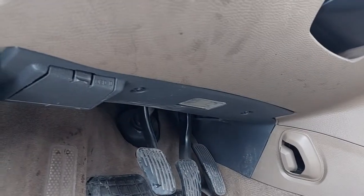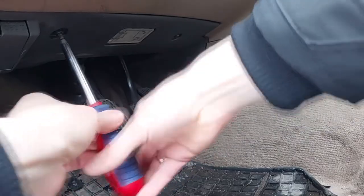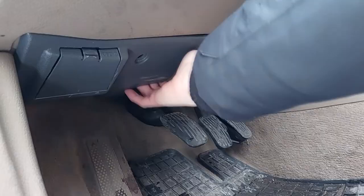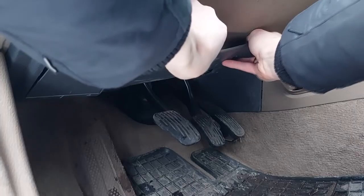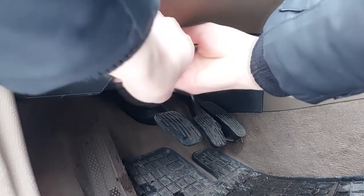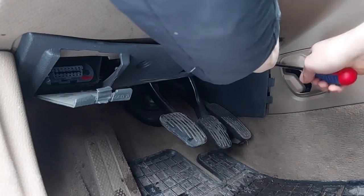The plastic cover is secured with two screws — loosen them with a size 25 torx bit. The hard part is removing this plastic cover; it is held in place by plastic pins in the top corners and is hooked on the right side.